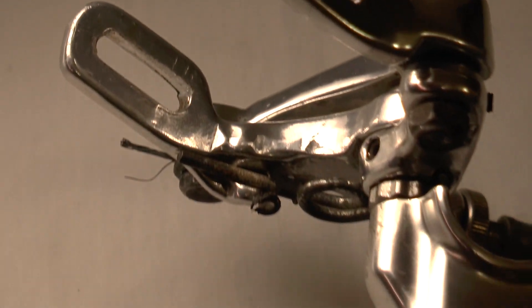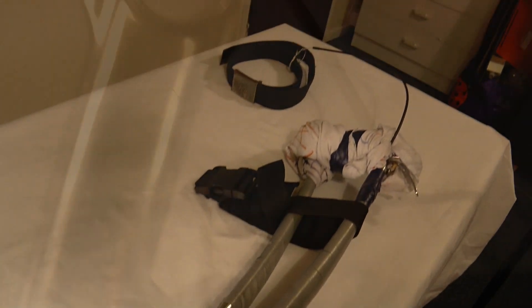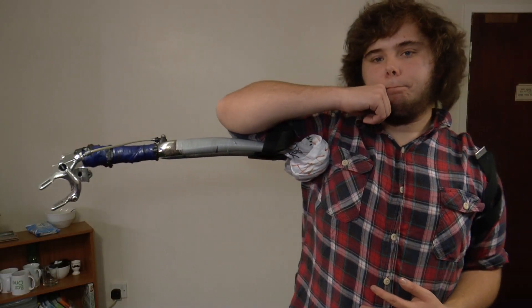Is this the finished product? No, not by any means, and this is a very important point and the one that I hope you take away from this presentation. A grand total of 2 hours have been spent on my own in my kitchen designing this prosthetic. I am by no means a guru with bikes and have very little mechanical engineering experience.